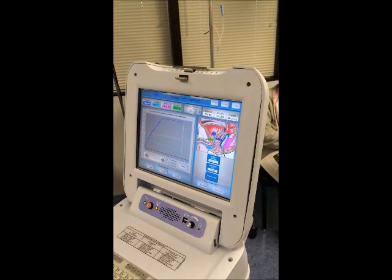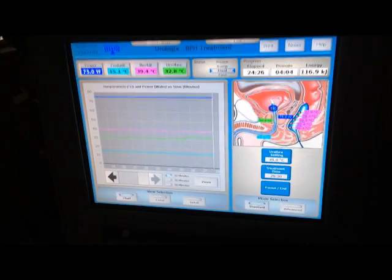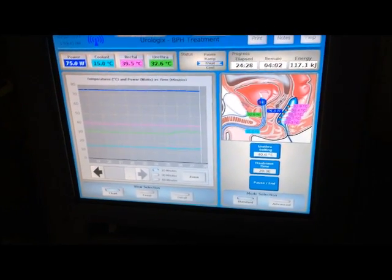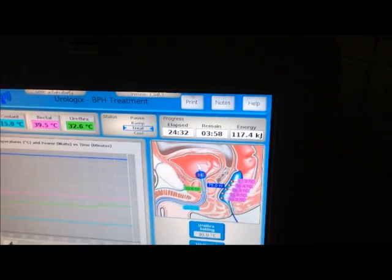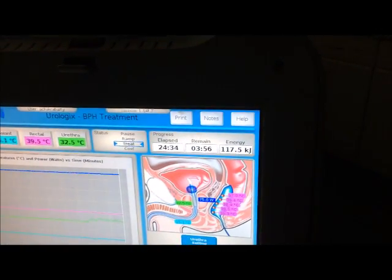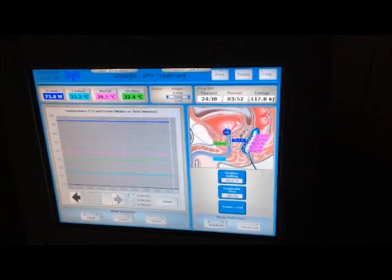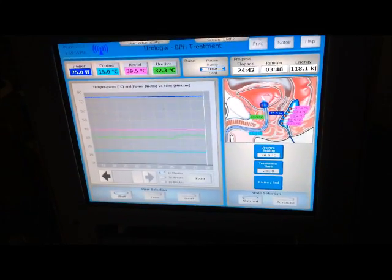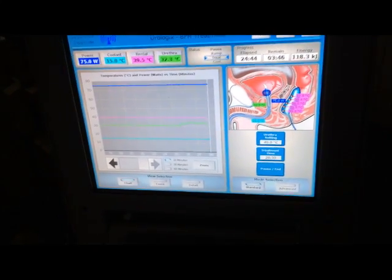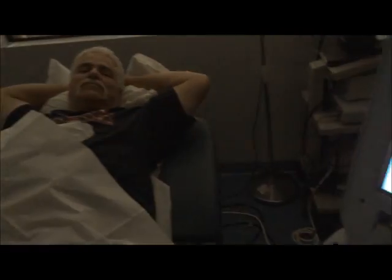The treatment continues calmly. We are coming to about the end of the treatment. Energy usage is quite high due to the prostate size being about 80 grams, but everything is in a straight line, which is the way we like it.